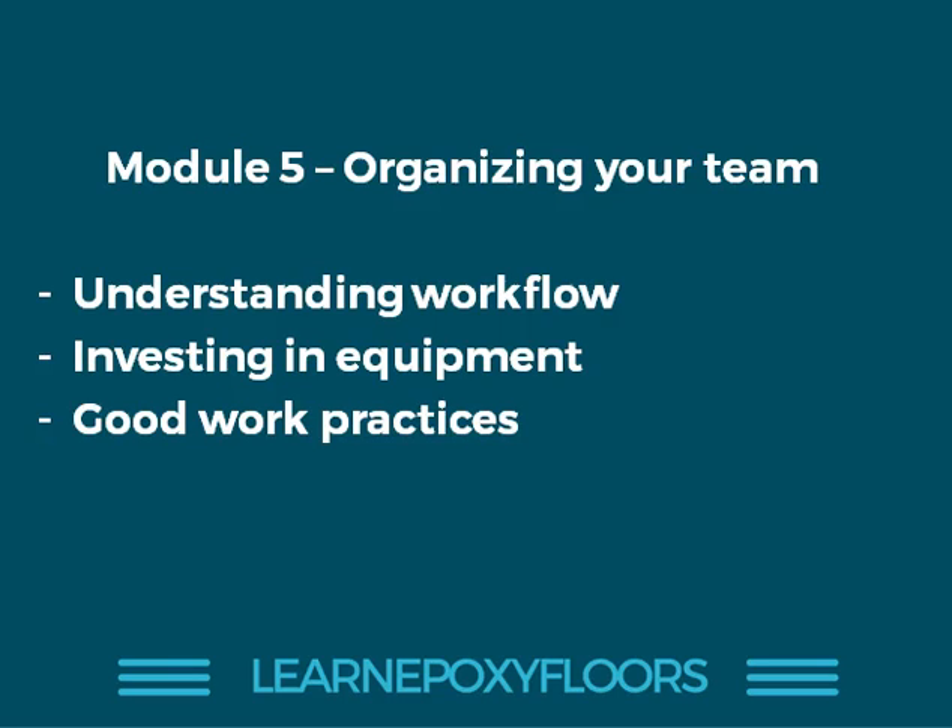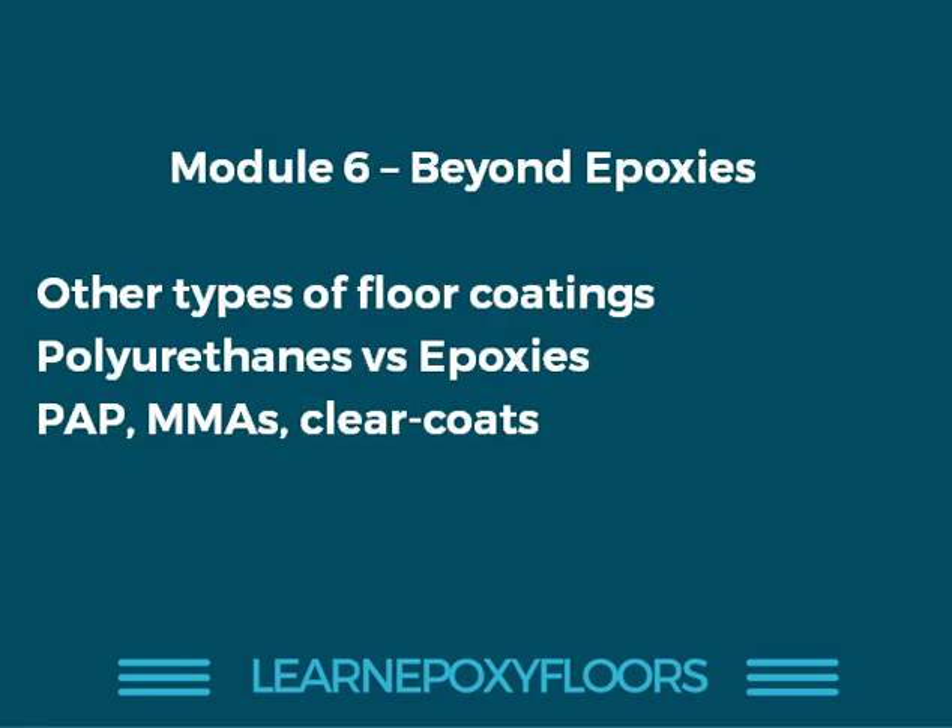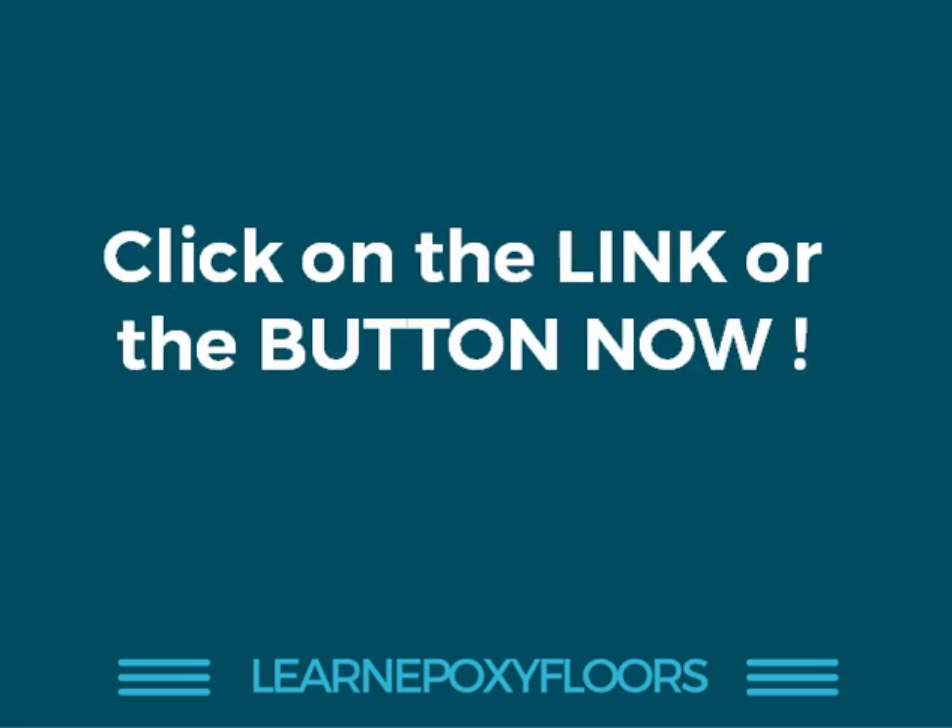In module five, we talk about organizing projects — understanding the workflow, organizing your workers, having the right equipment, and good work practices for completing a great project successfully. In module six, we go beyond epoxies and talk about polyurethanes, explaining the differences and why someone might want to use a polyaspartic or an MMA coat, covering other types of flooring coatings.